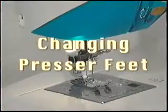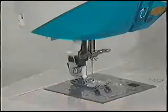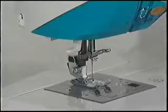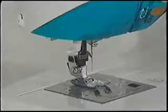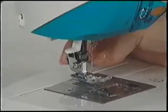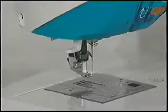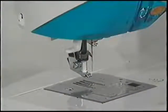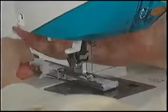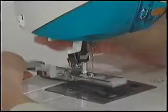The machine comes with a general purpose foot already attached. You can easily change to another presser foot by following these easy steps. First, make sure the sewing machine is turned off. Raise the needle to the highest position by turning the hand wheel toward you. Raise the presser foot using the presser foot lifter. Press on the foot release lever located on the back of the presser foot shank and take the foot off the machine. Place the new foot under the center of the shank and lower the presser foot lifter, fitting the shank over the presser foot pin. The foot should snap into place.